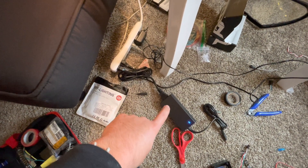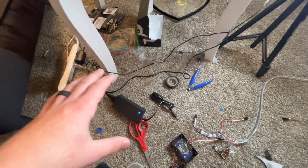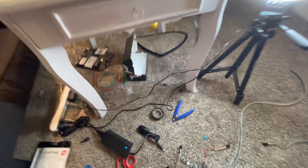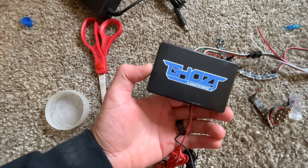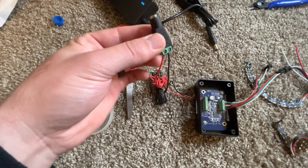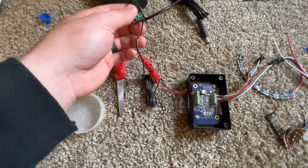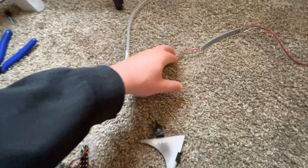I'll link all this stuff down below. I have a 12-volt to 5-volt converter here so I can test my lights on the fly. Sorry about the mess — I don't have a garage so I'm working around the apartment. Our controller is going to be the Blue Ghost light controller. It comes with a little adapter where you can plug your controller in and it will power it up.